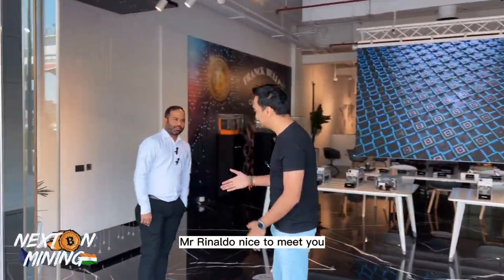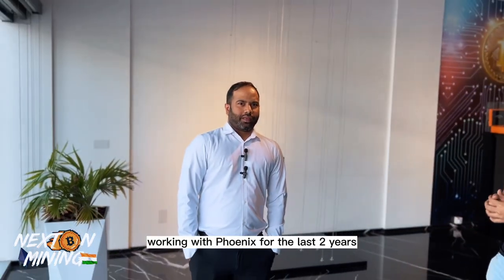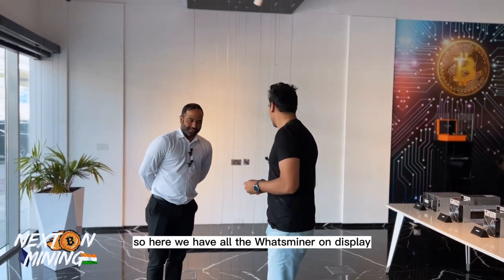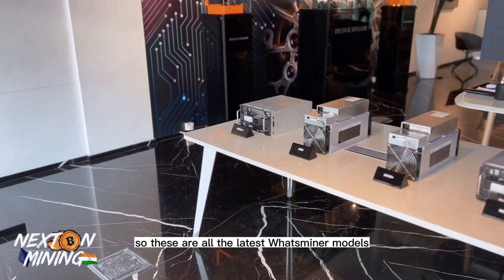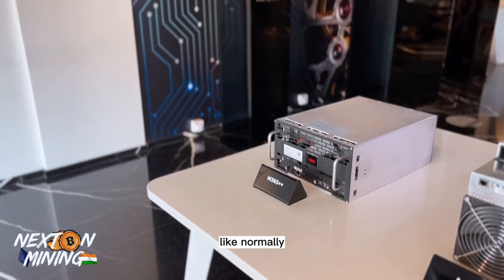Here we have Mr. Rinaldo — nice to meet you! Rinaldo has been working with Phoenix for the last two years as the sales manager. What they do here, he'll inform us now. They have all the Whatsminer models on display — these are all the latest Whatsminer models.